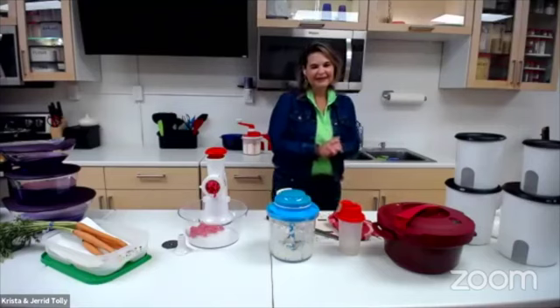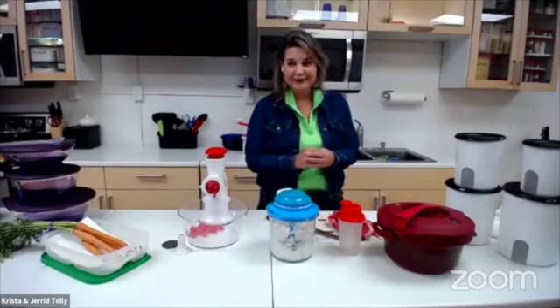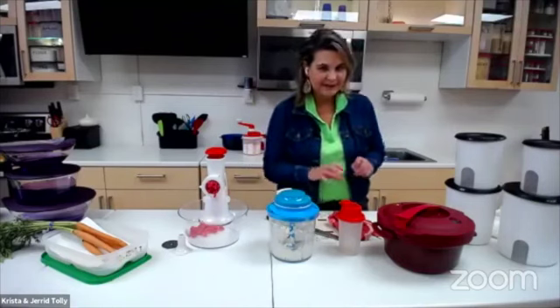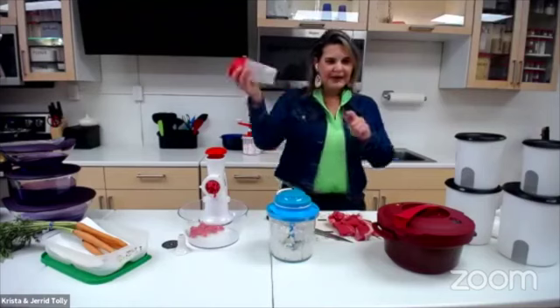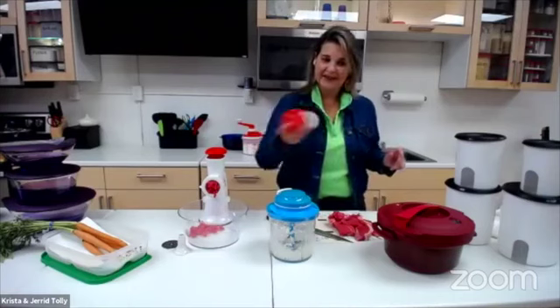I am super excited — we're going to be teaching you a few wonderful tricks, because how many of you hate to peel garlic? I absolutely hate to peel garlic and I found this wonderful trick: you put it in your Quick Shake container and you shake it. It will take the skin right off of it.